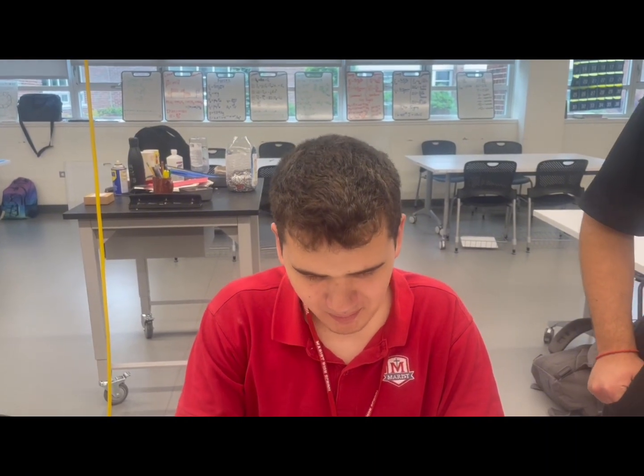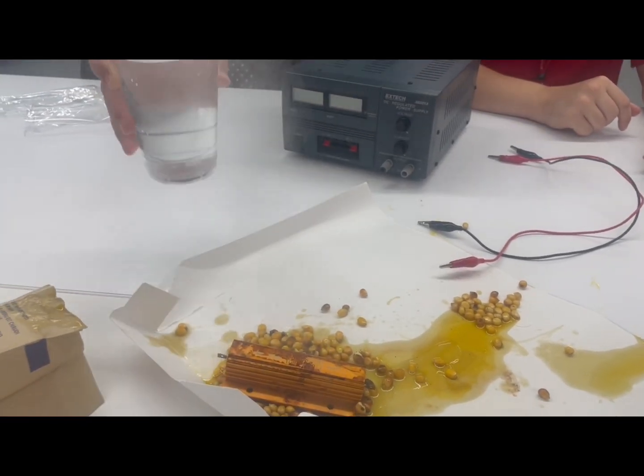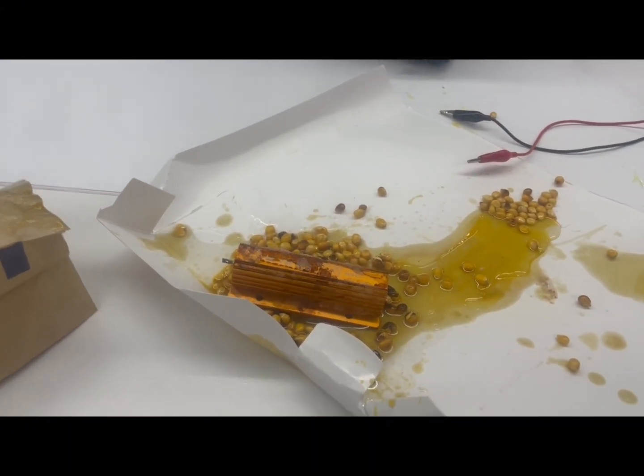How hot is it? What do we think of the popcorn, Jack? It's hard. That sounds like some good home cooking. Whoa! That looks so cool! That's sick!